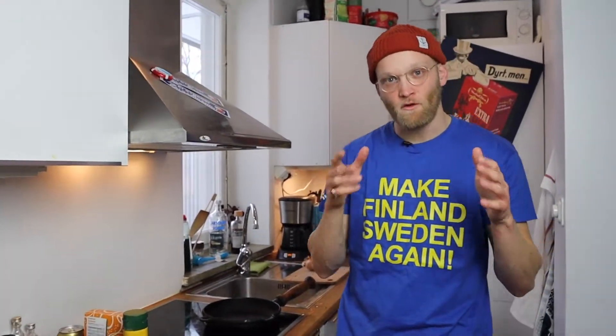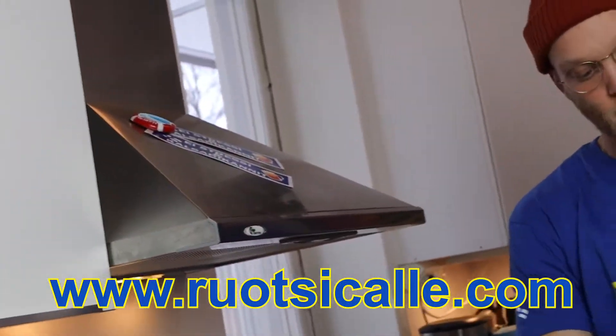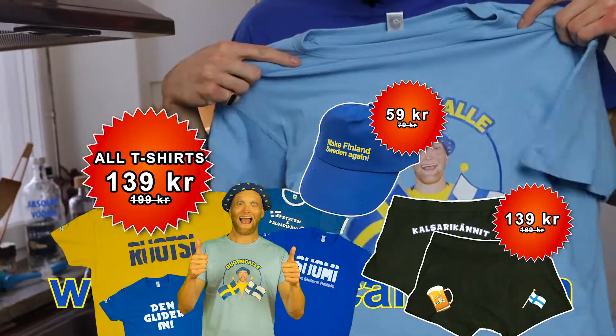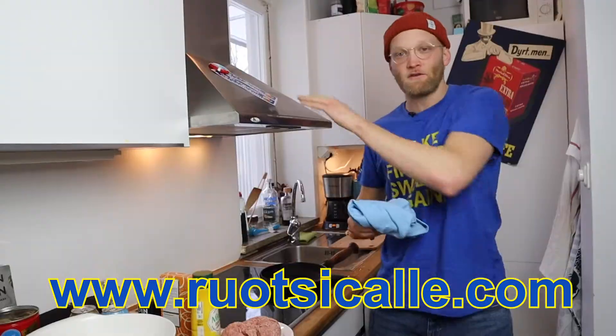Before we get started I want to do some commercial from my webshop. I have an awesome webshop — you can buy this shirt and these stickers, and also this awesome man on this shirt. Go in at rotsekalle.com and buy some stuff. I send it all over the world and I'll send you some stickers as well if you want.